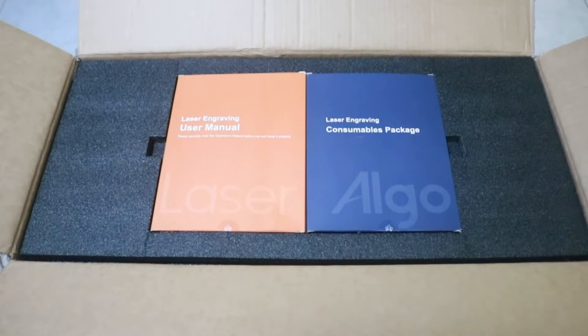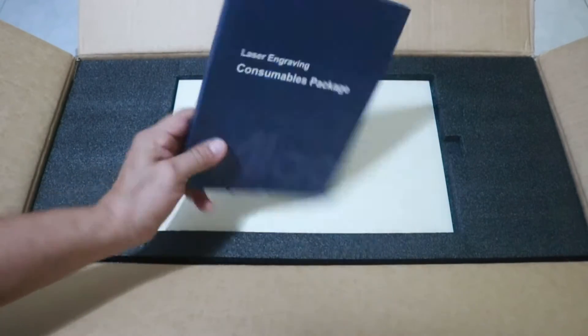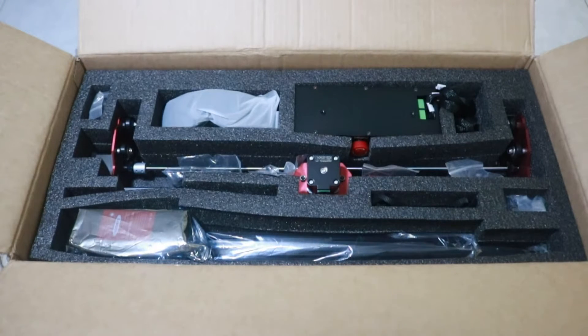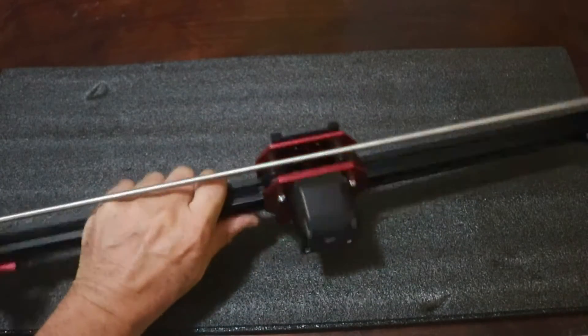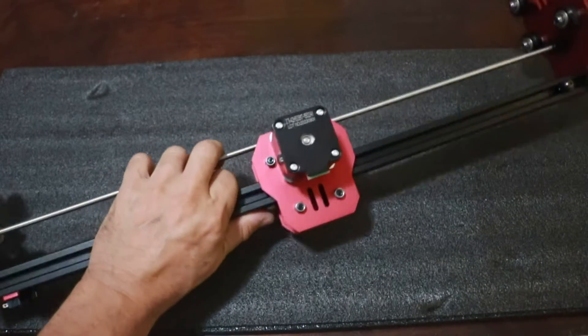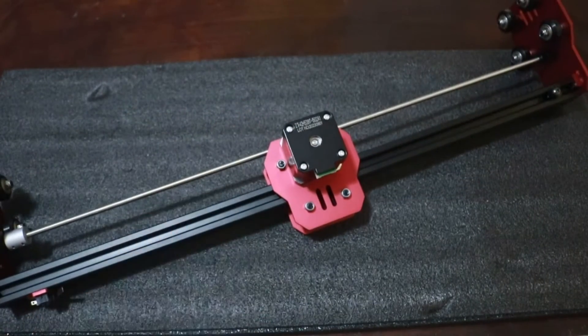In the box we find the user manual. It is in English, and this consumables package. There is some basswood for engraving, and here we can see the different parts in order to assemble the machine. My first impression is that it is a quality machine. The different parts feel sturdy, strong — actually they feel heavy — which means it is made with quality materials.